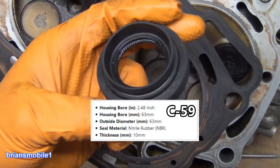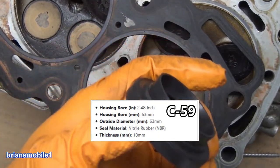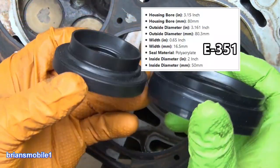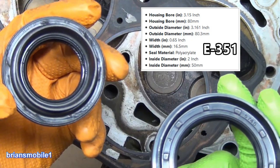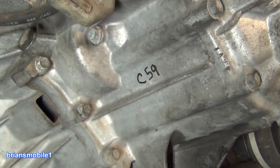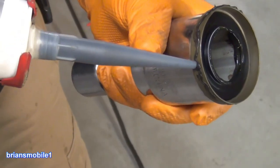By the way, this is a C59 transmission driver side output shaft seal. Look at the difference in the size on these things — it's enormous. E531, C59 — that's the only one I know. I actually wrote it on the transmission so we'll have it for reference next time. Just a little bit to keep her sliding.